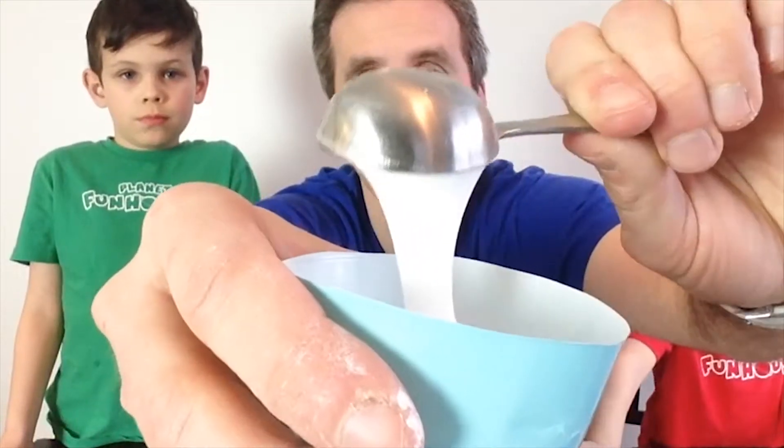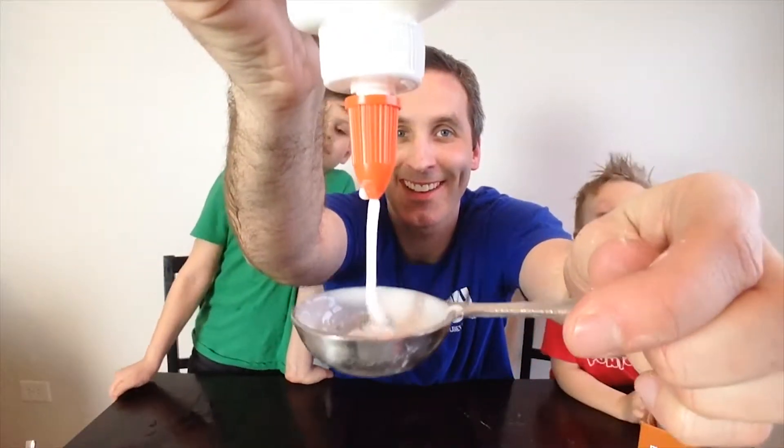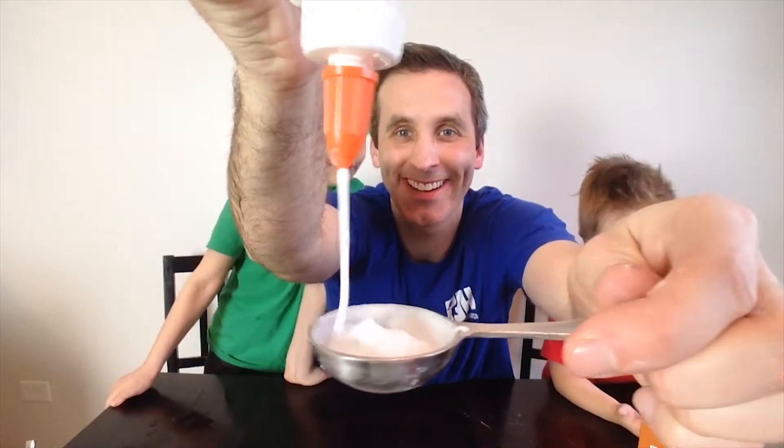Clear glue. Then you want to get two tablespoons of glue — white glue or clear glue. Here's one, and here's two.